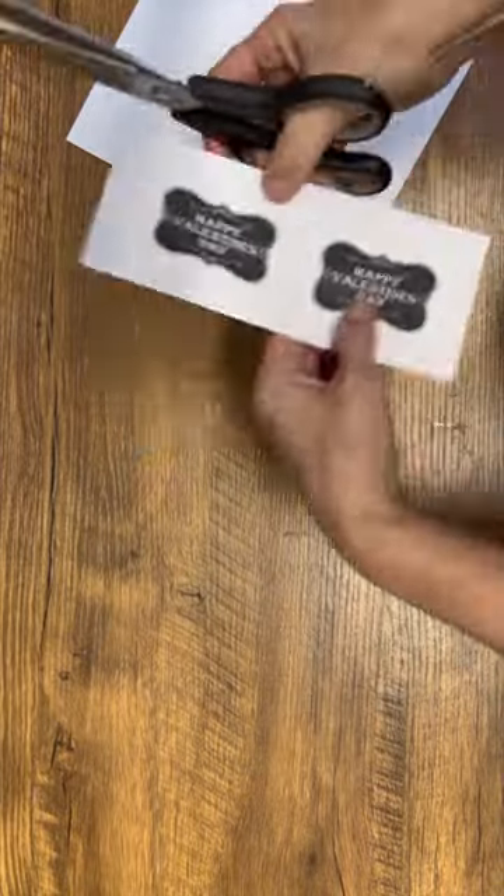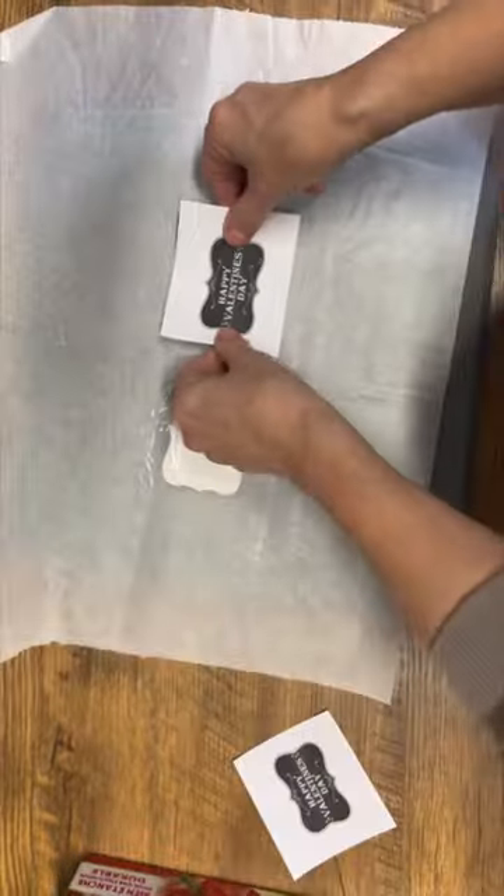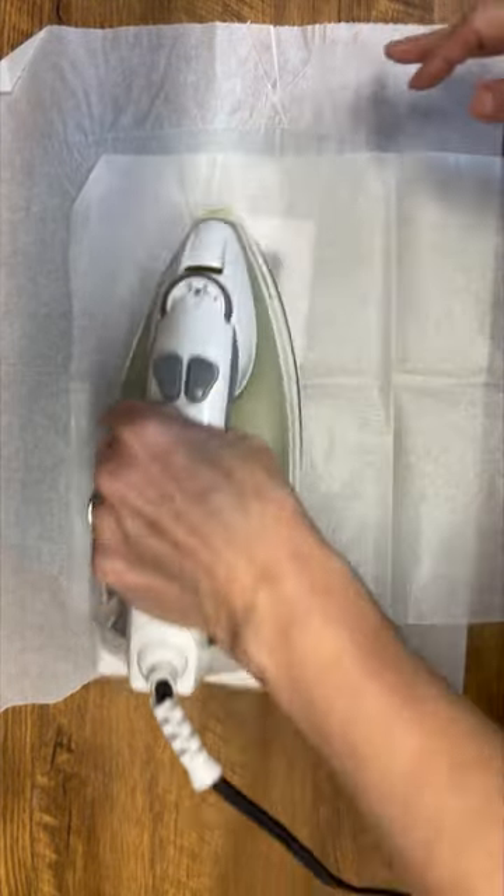I printed off some of my Valentine's Day graphics and I'm going to cut them down to size to fit on the wooden cutouts. I want to bond that paper onto my wooden cutouts, so I got out my saran wrap, centered my graphics in the middle of the wooden cutouts, then saran wrap and paper.